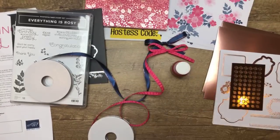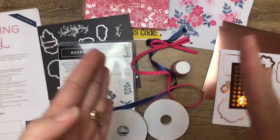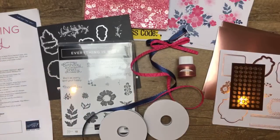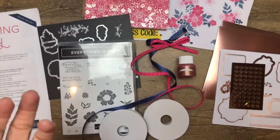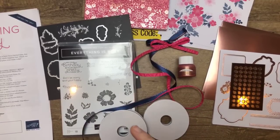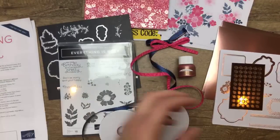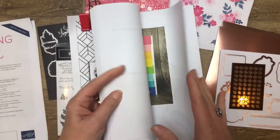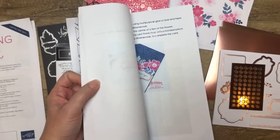So there you have it — that's everything that's in the Everything is Rosie product medley. It is a limited time only, available only in May and only while supplies last. We don't know — it could run out today, it could run out May 28th, we don't know. But Stampin' Up has told us they suspect that it will run out. So if you want this, you need to get it sooner than later. If you order from me, you're going to get the Everything is Rosie PDF projects and the May 2019 all-star tutorial bundle — there's even a project using this medley in there.